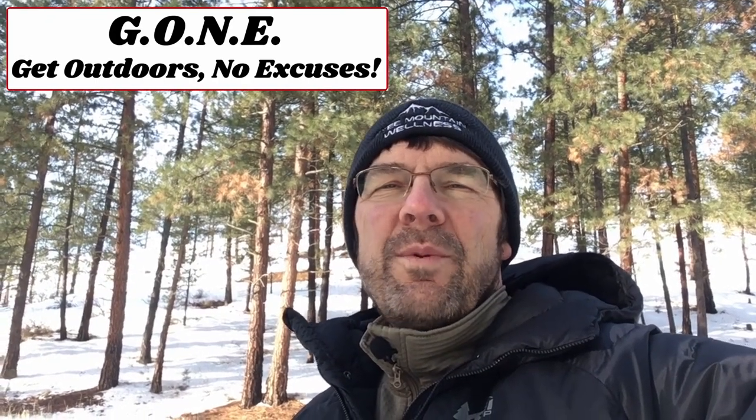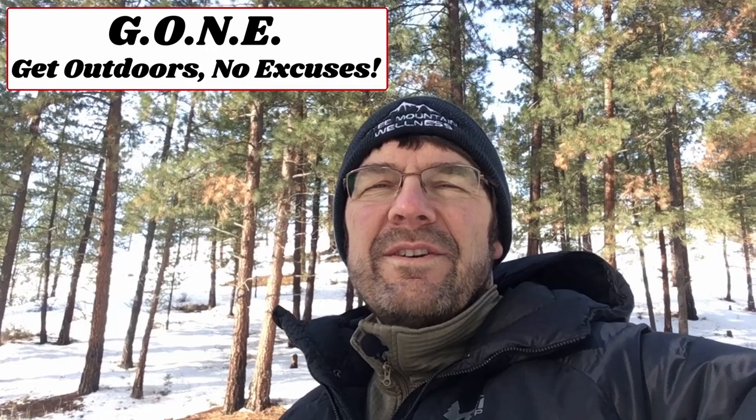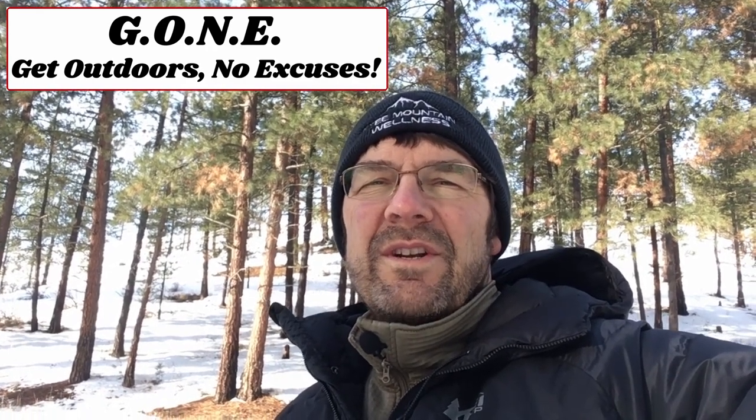Okay, that's it for now. Hope you enjoyed the video. Until next time, I'm gone. Get outdoors — no excuses.